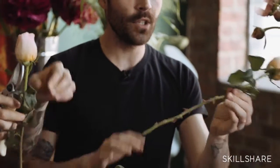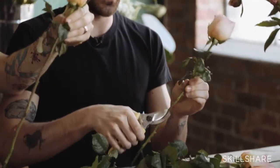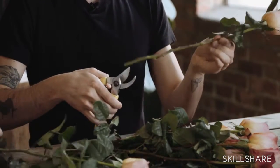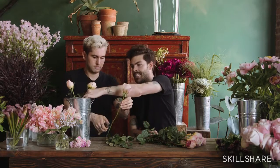Another thing we like to do — if you're arranging with a lot of really beautiful heirloom delicate flowers — is that thorns as you're arranging can actually puncture some of the petals, so you also want to clean up the really big thorns. Just break off all the big ones, and then just before you pop it into water, do a nice angled cut and toss it right in.